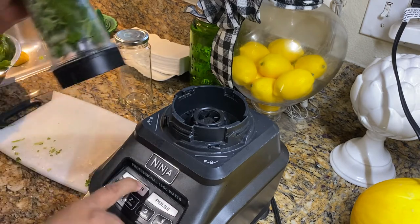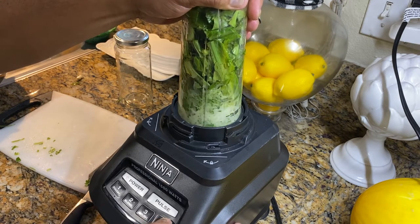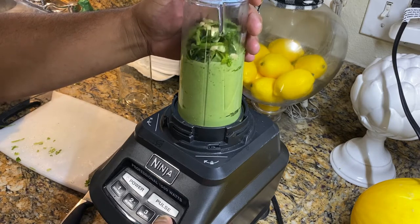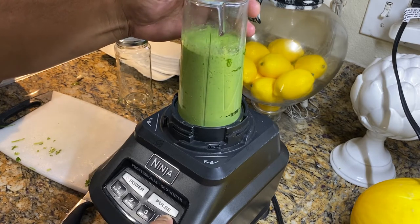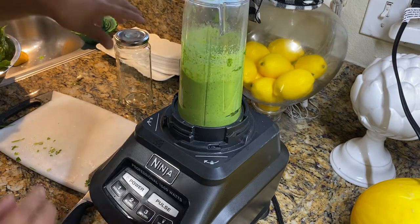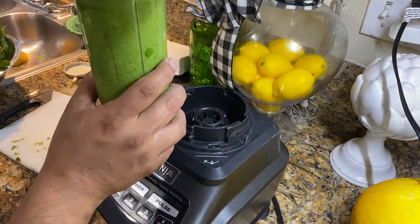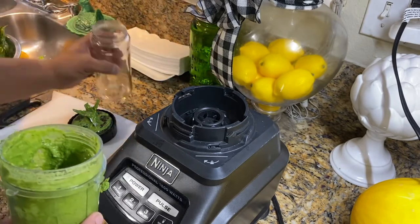All right, so let's power this on — lock and load. Let's see how that works there, guys. Ooh, look at that! All right, so let's pour it in here.